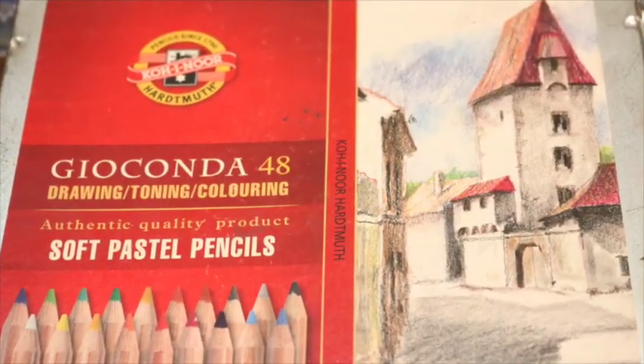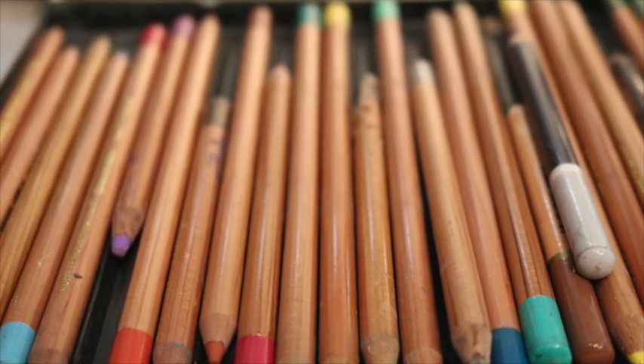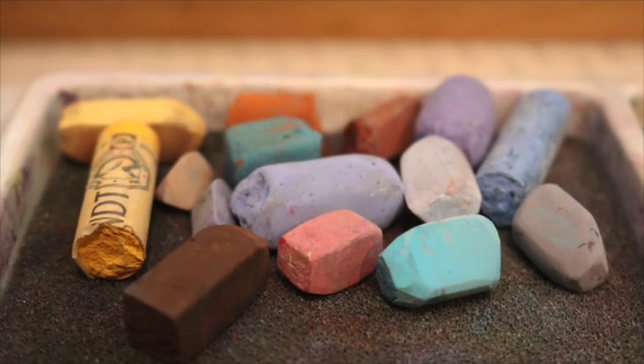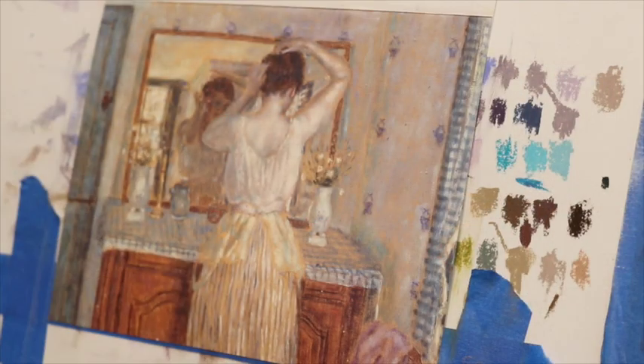I don't often use soft pastel pencils, but because this is a smaller piece I thought they'd work well. This set of Gioconda soft pastels has lasted me for years since I only use them for detail work. For broader areas I'm using my softies — various pastels I've chosen for this project. Use whatever you have.